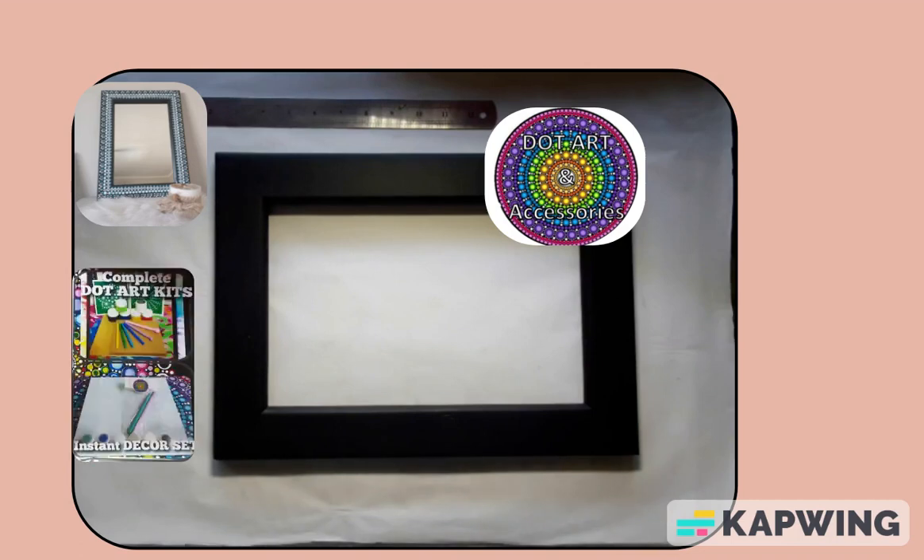Well, good day! Hi, welcome back, and to those who've never been here before, a brand new welcome to you. Welcome to DotArt, kits and accessories with DotArt Tart — that's me.